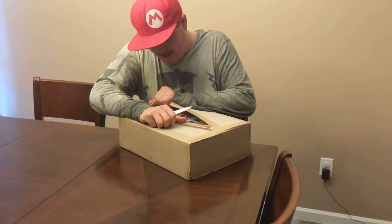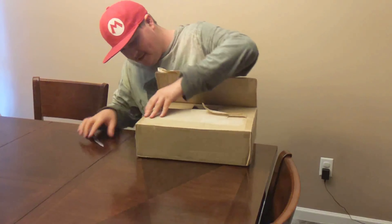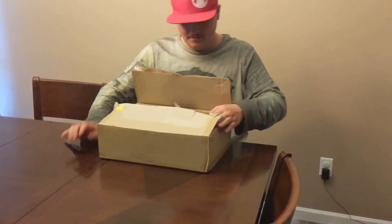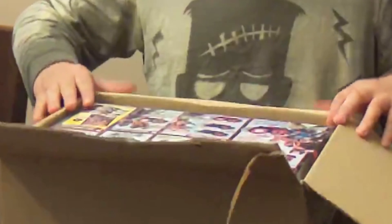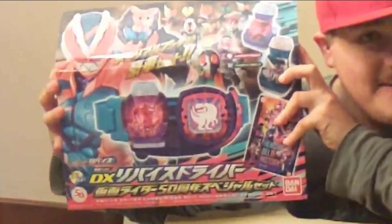It's still covered with tape. I see a thing. Open this side, open this side. Oh, it's here — this is it, ladies and gentlemen. Behold, the driver.